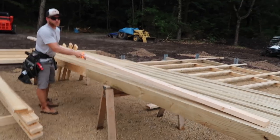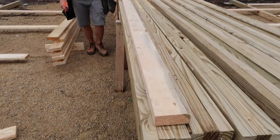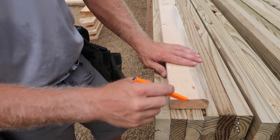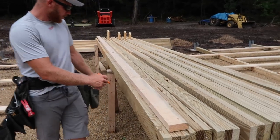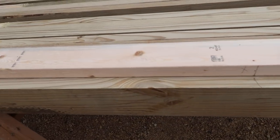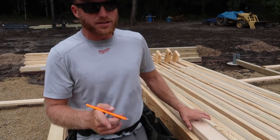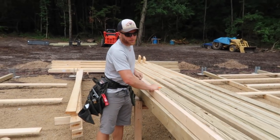Now we take that story pull with all of our marks on it and line it up with that reference mark. As long as we consistently put this story pull on our reference mark, it's as easy as transferring the measurements without ever having to pull out your tape measure again. It's not just about consistency but also about efficiency — it's a lot quicker than having to pull out a tape measure.